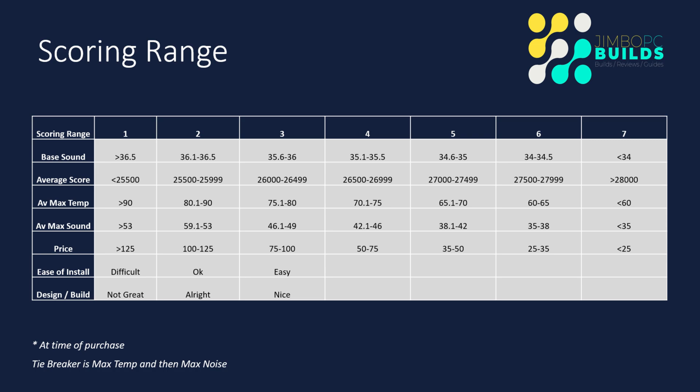The scoring changes are pretty much the same as Season 1 except for the score ranges, because we're now on a 10-minute throttle test. The ranges have changed — to get one point you need less than 25,500, and to get seven points you need greater than 28,000.